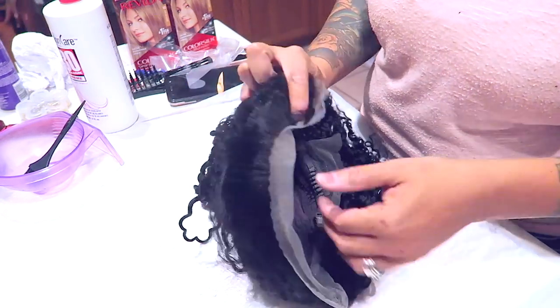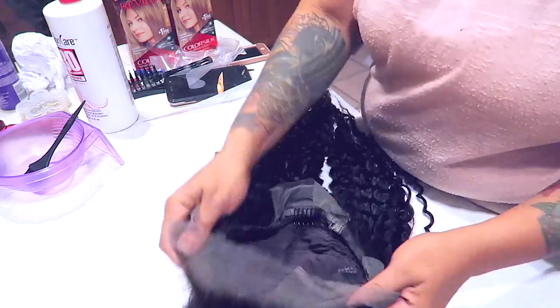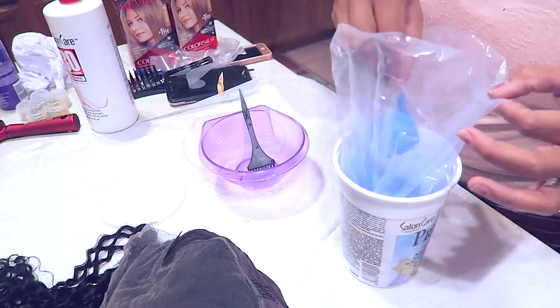As you can see, it's a 13 by 6 lace frontal so you get plenty of parting in the middle. There are combs in the front along with a comb and adjustable strap in the back. I'm going to go ahead and bleach the knots to make it look more natural and realistic.